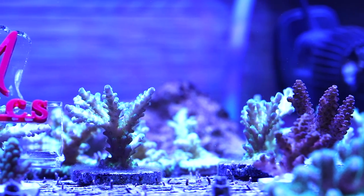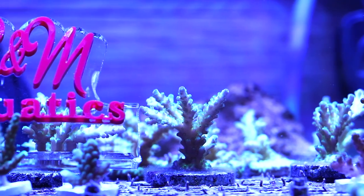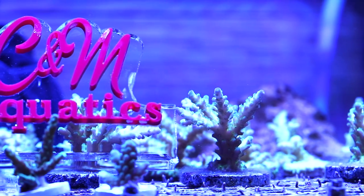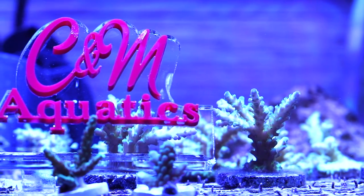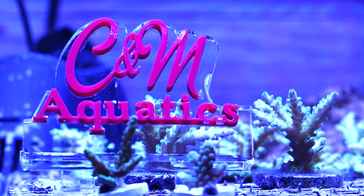Hey guys, welcome back to the channel. It's Chris with CNM Aquatics. On this channel we talk about pretty much anything coral related or marine aquarium related, and today I thought we would talk a little bit about Fabia corals.